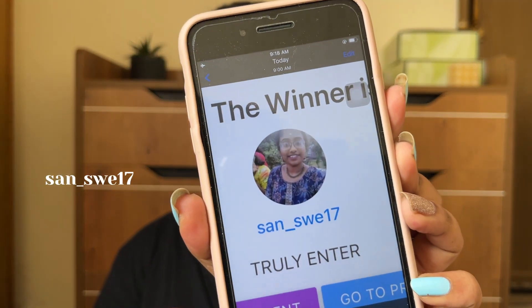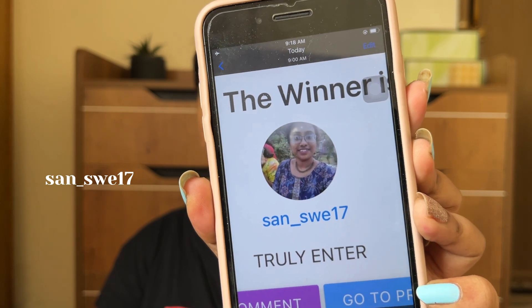Hi guys, sorry for the interruption. We are going to announce the winner of the giveaway on Instagram. The winner is San370 — please check your DM and send us a message.